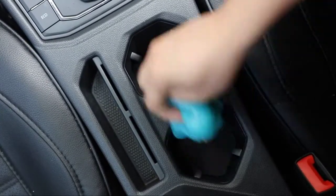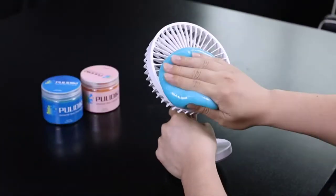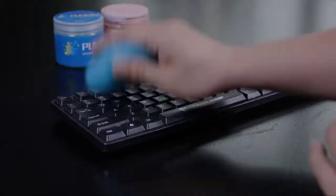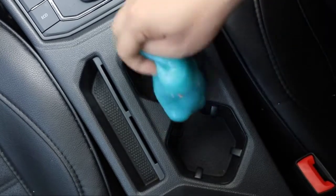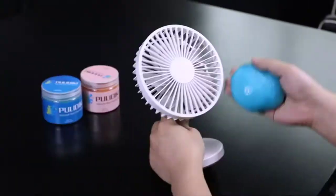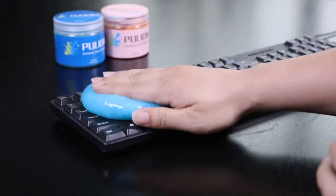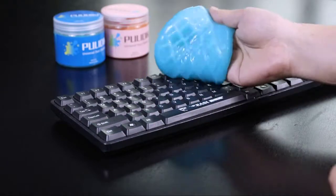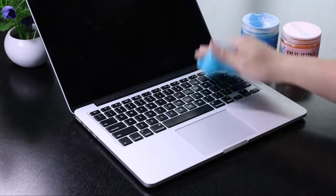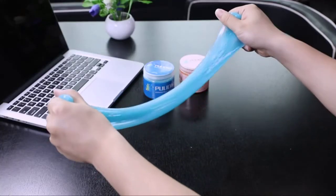There's no scrubbing or elbow grease required with this car detailing gel. This auto detailing cleaner also works on interiors, under seats, and leather upholstery, leaving them cleaner than before. The automotive dust-clenching gel can clean car vents, dashboard vents, gear shifts, knobs, door handles, air vents, CD slots, cup holders, and more — but also home and office items like PC keyboards, printers, cell phones, calculators, TV remotes, and furniture. The surface must be water-resistant for the dust removal gel to work properly.